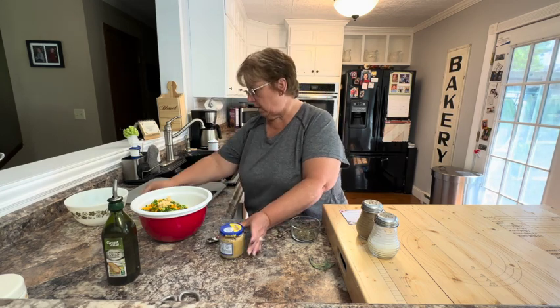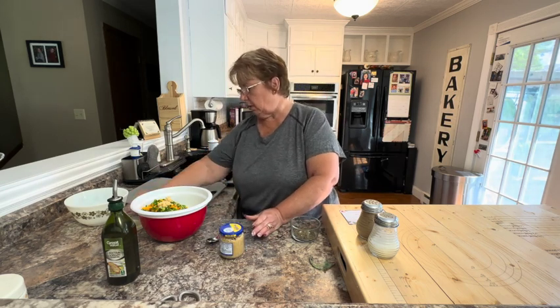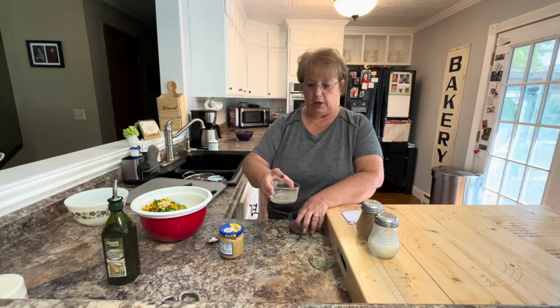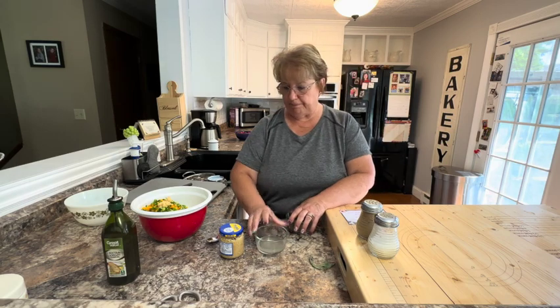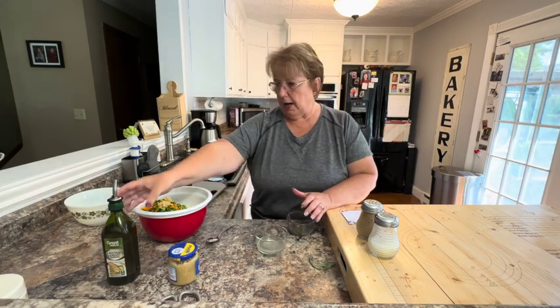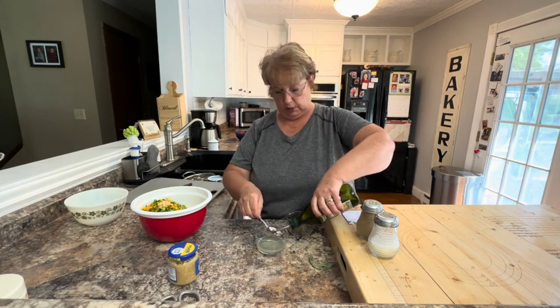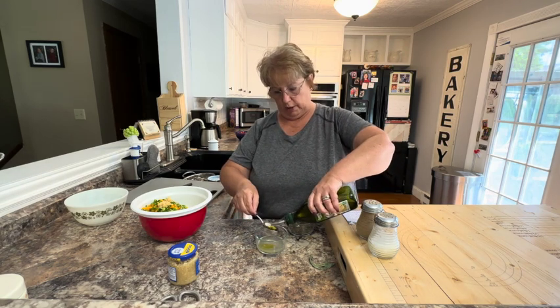For our dressing that goes on this, it's something light — I have the juice of one whole lemon. I'm going to add a couple teaspoons of olive oil, and I'm just going to guesstimate rather than measure.